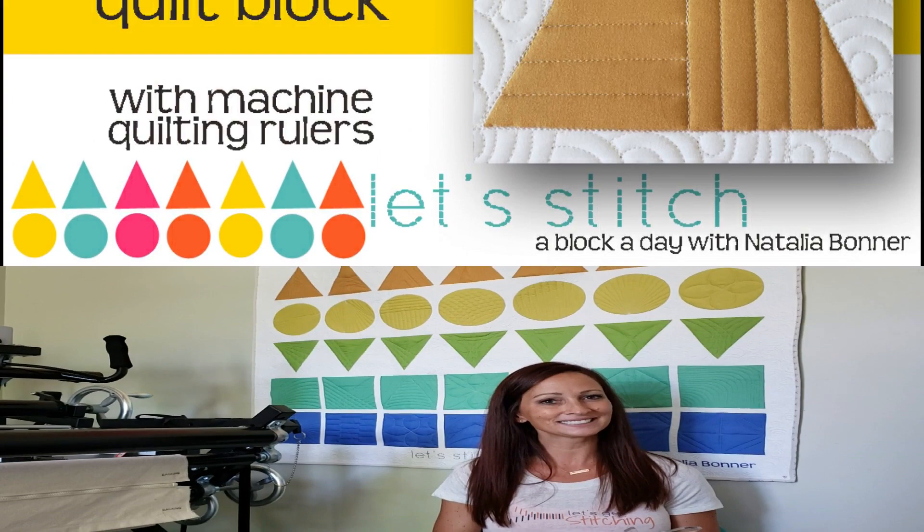Did you know that every single week, for 52 weeks, we are doing giveaways over on Instagram. You just need to make sure you use the hashtag Let's Stitch with Natalia and share your pictures — make sure they're public — over on Instagram. We're selecting weekly winners and they are some pretty awesome prizes. Make sure you check out the links in the description below.